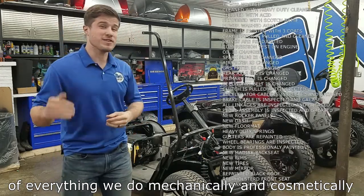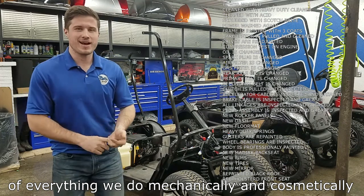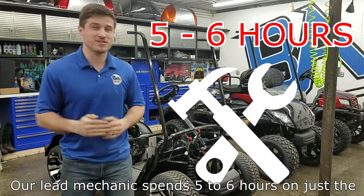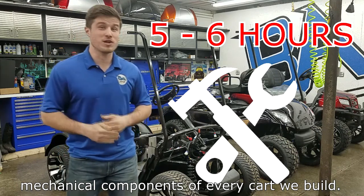I'm not going to bore you with all the details of our restoration process, but right here is a list of everything we do mechanically and cosmetically to every cart we build. Our lead mechanic spends 5-6 hours on just the mechanical components of every cart we build.